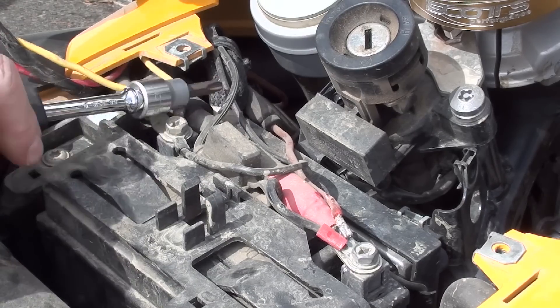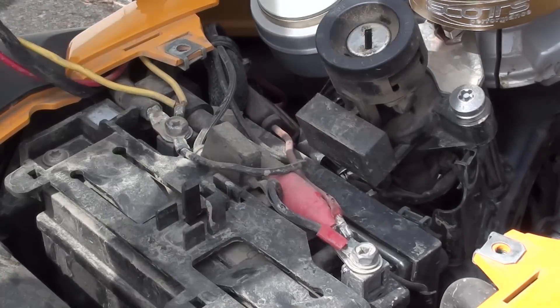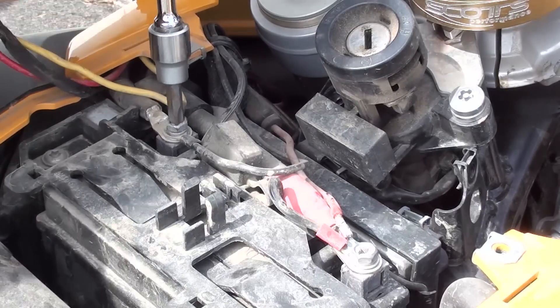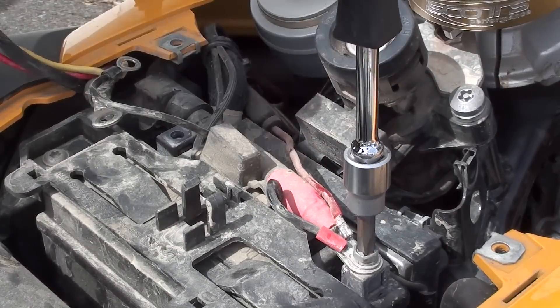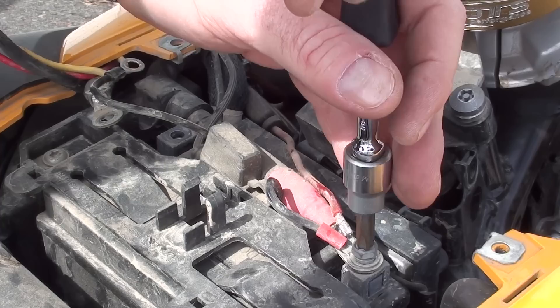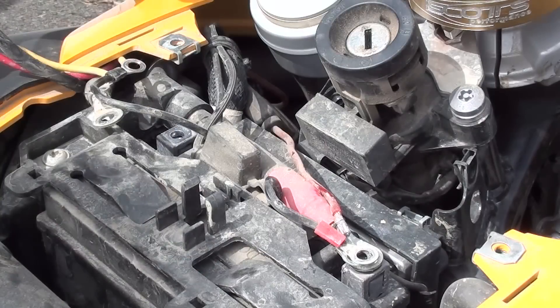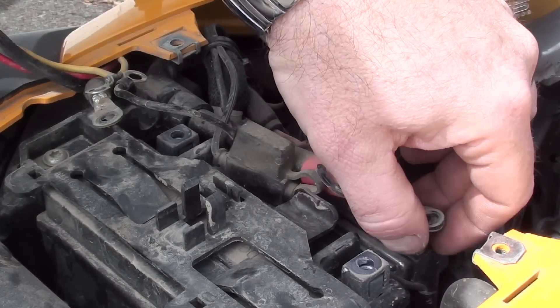Then it's time to disconnect the battery. Start with the negative, because if you bridge the negative to any part of the bike you don't get any sparks — as I just demonstrated. So take the negative off first and then the positive. Now that the negative is not attached, if the screwdriver accidentally touches any metal part of the bike you won't get a spark.